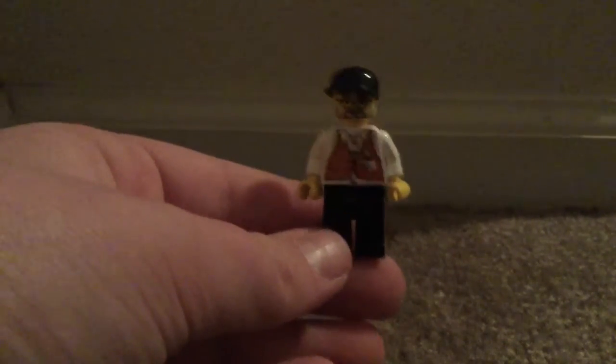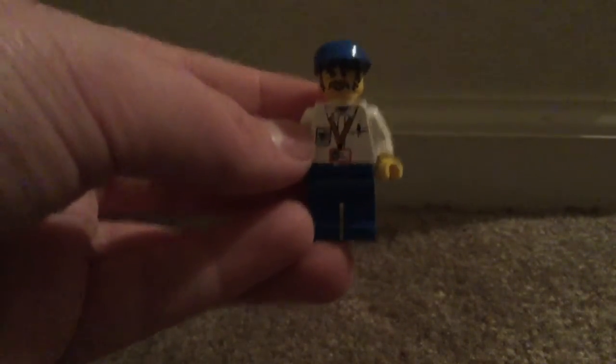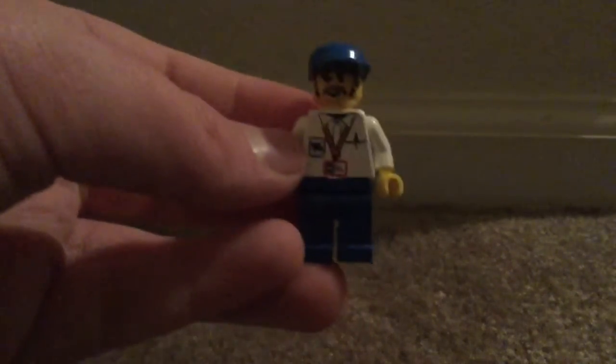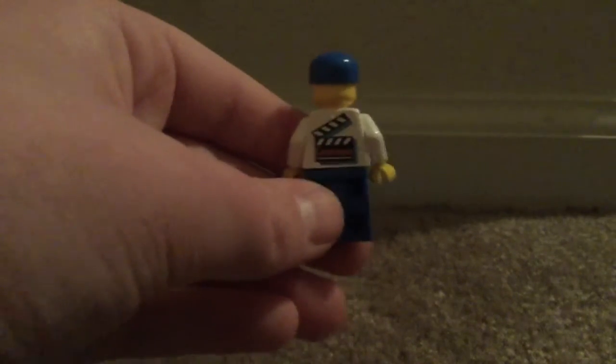Starting out with your Steven Spielberg minifigure — we already got this guy in our last studio set that I reviewed, and it's the exact same minifigure with the same torso and the same back director's thing. We didn't get the cameraman figure in the last one though. He has very nice torso printing with that necklace-type thing — tell me what those are called in the comments. He has a camera piece, a pen, and a nice facial print. On the back it has the same slate — just says 'cameraman.'